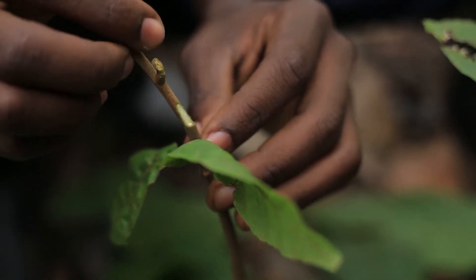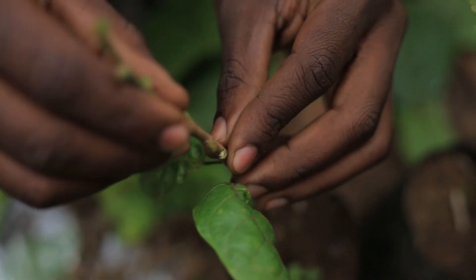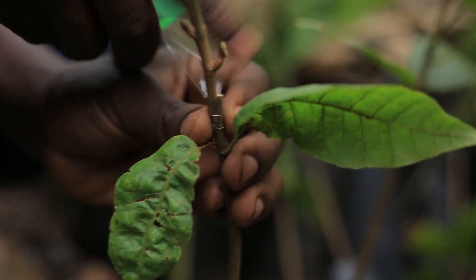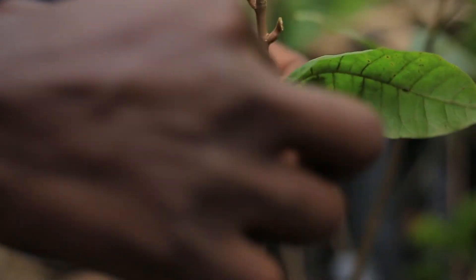You gently come and fix that scion into the rootstock, then you wrap gently without injuring the tissue.